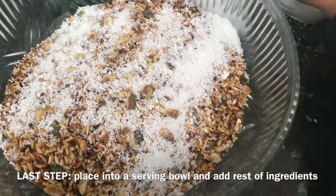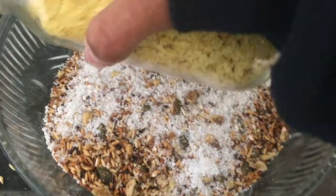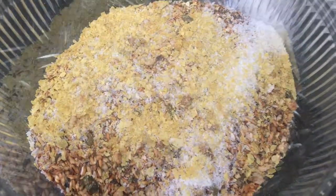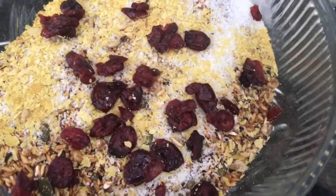Desiccated coconut, nutritional yeast — just for that yummy cheesy and extra salty flavor. Some people like fruit; I like cranberries in mine.